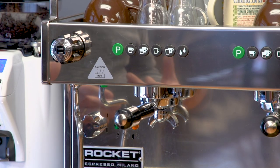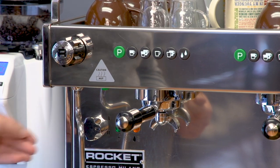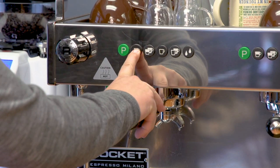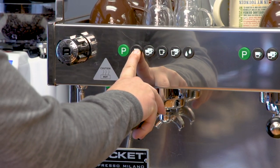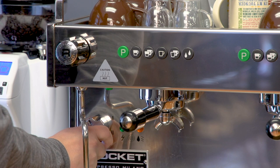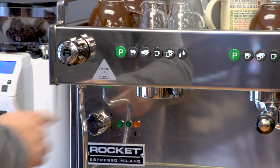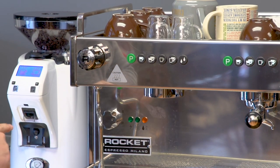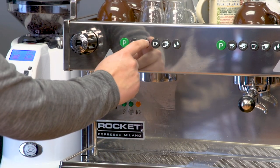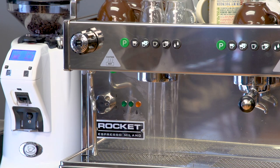One more feature to demonstrate is the Boxer's electronic pre-infusion. To activate it, turn the machine off, hold down the single shot button, then turn the machine on. Once the lights come on, it confirms pre-infusion is now active. When you press any one of the buttons, you get a pre-infusion pause and then the machine begins extracting again. This works with any button, including the double shot.